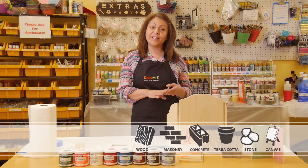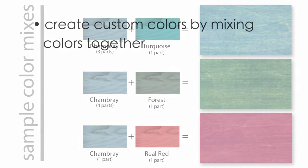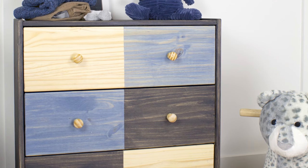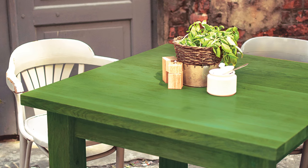Americana Decor color stains are suitable for wood, masonry, concrete, and more. Create your own custom colors by mixing colors together, or create a soft pastel by mixing the colors with white. Light, fast pigments and water resistance make these stains ideal for both indoor and outdoor use.